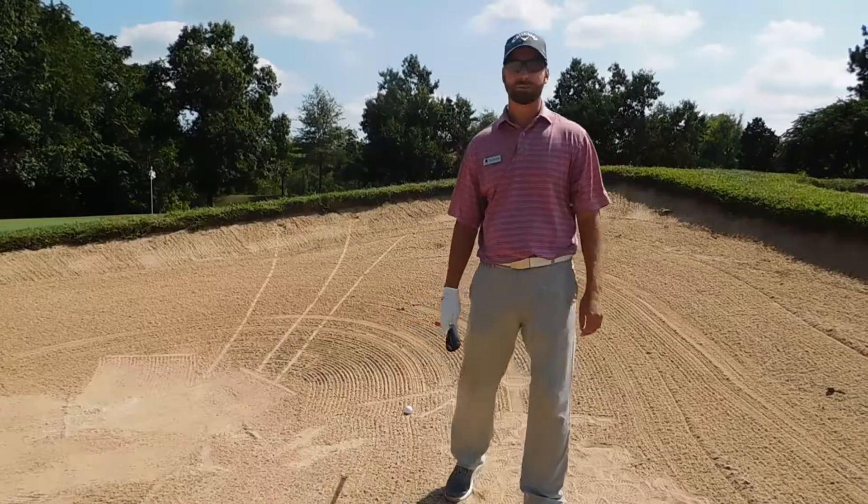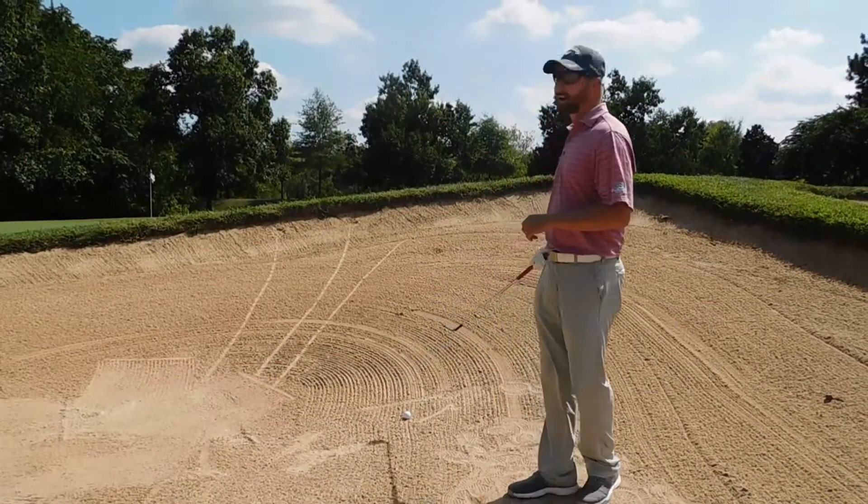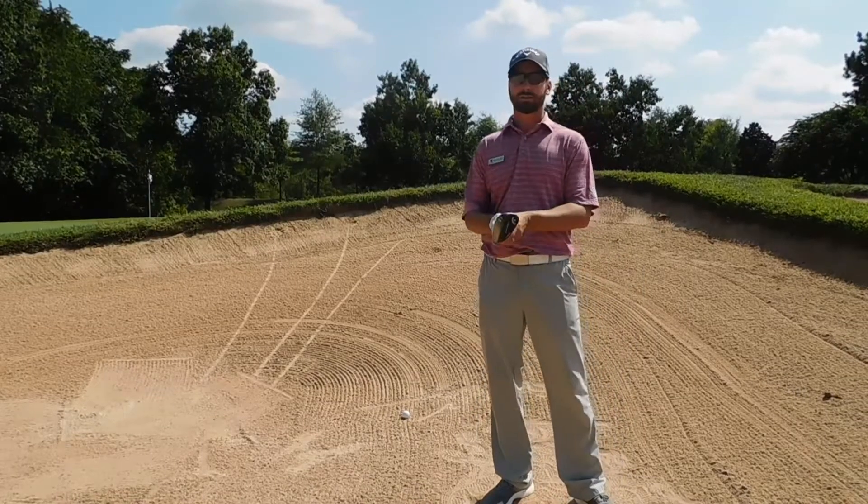Hey guys, we're out here at the second hole at beautiful Dominion Valley Country Club for Tip Tuesday. I'm going to show you guys how to get out of a bunker with a steep face.